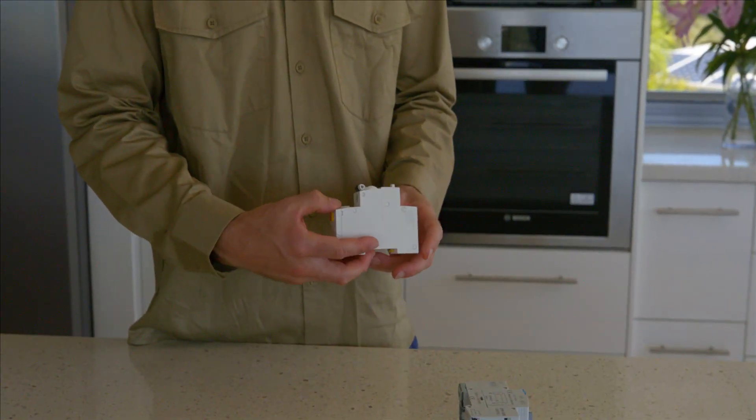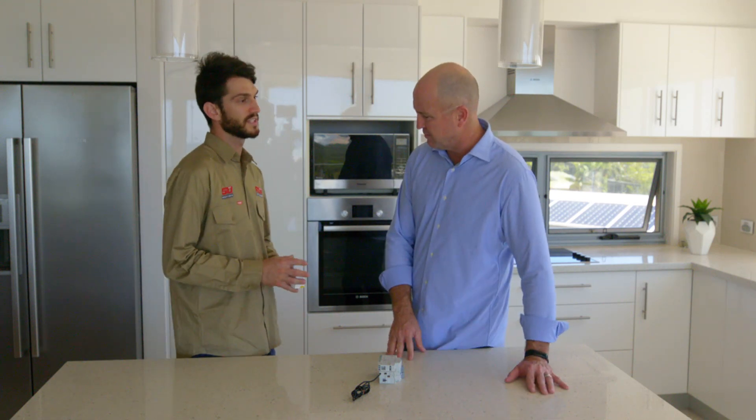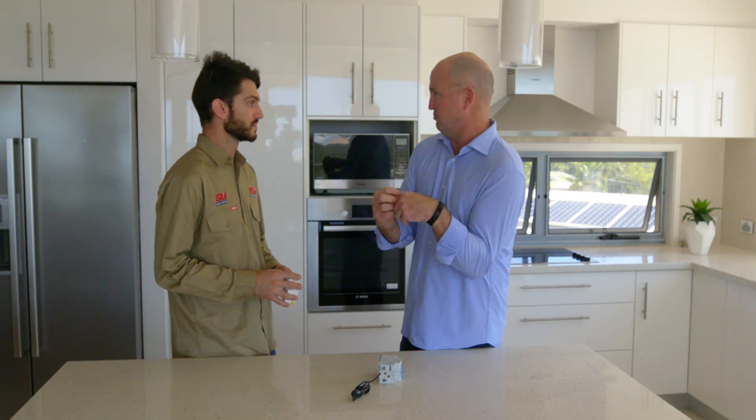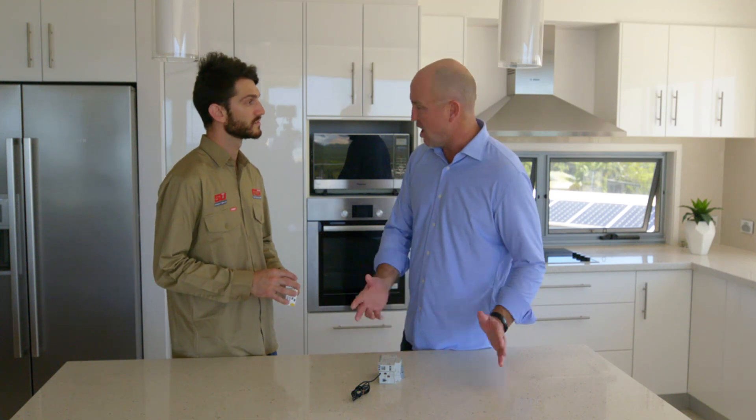And this last one here, Mick, is an arc fault detection device. So what is an arc fault? An arc fault, Mick, is basically when a cable gets really hot — it can be caused by old or damaged cables from rodents or something like that. Two conductors will touch and potentially cause a fire. So two wires touch, makes it really hot. This one can identify that and de-energise the circuit before it causes any damage to your home.